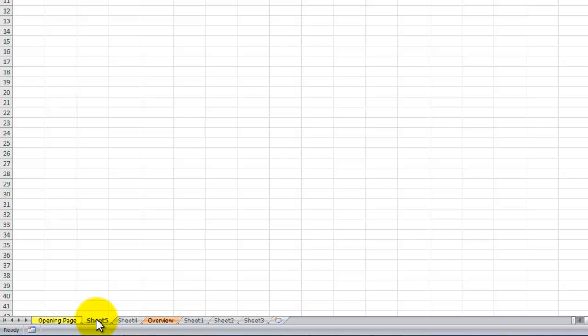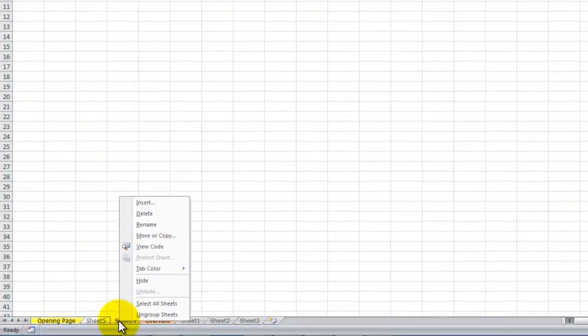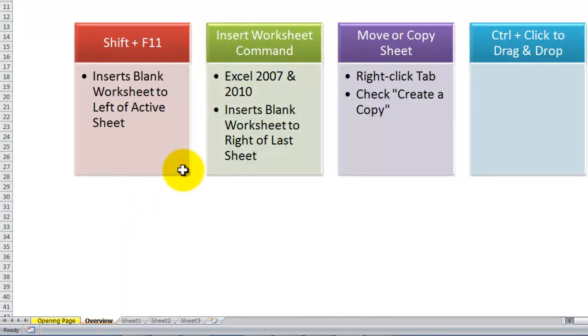Now let me delete both of these. I'm going to hold down Shift as I click on Sheet 5 and Sheet 4 — they're both selected, so I'm in group mode. I'll right-click and delete them. If you're using Excel 2007 or 2010, there's a brand new command button next to your last worksheet. Even though it shows Shift+F11, when you click this button it inserts a brand new blank worksheet.